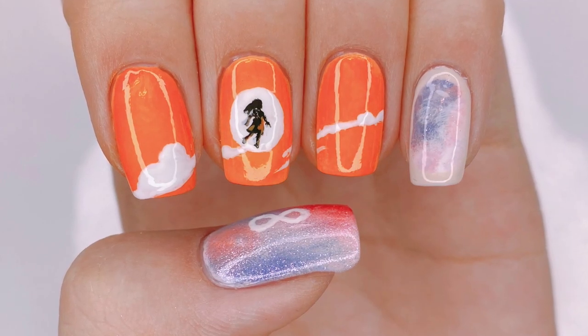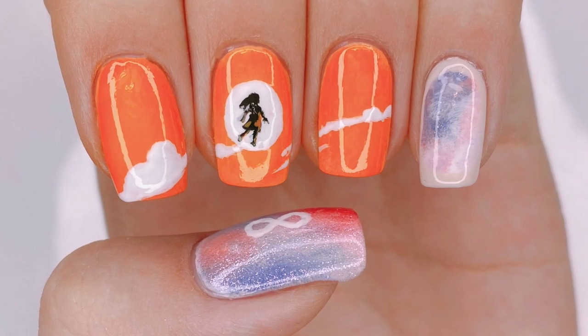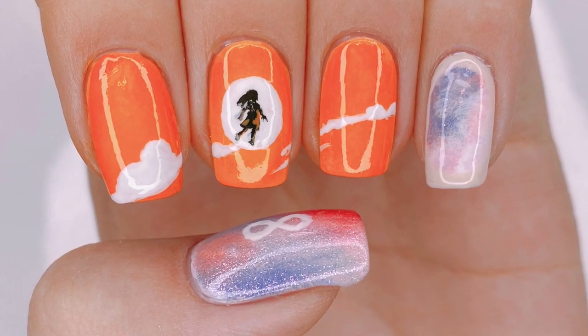Hello everybody! Welcome back to my channel. I'm Lack A Lover and in this video, I'm going to be showing you guys how to paint my IU featuring Suga 8 inspired design.